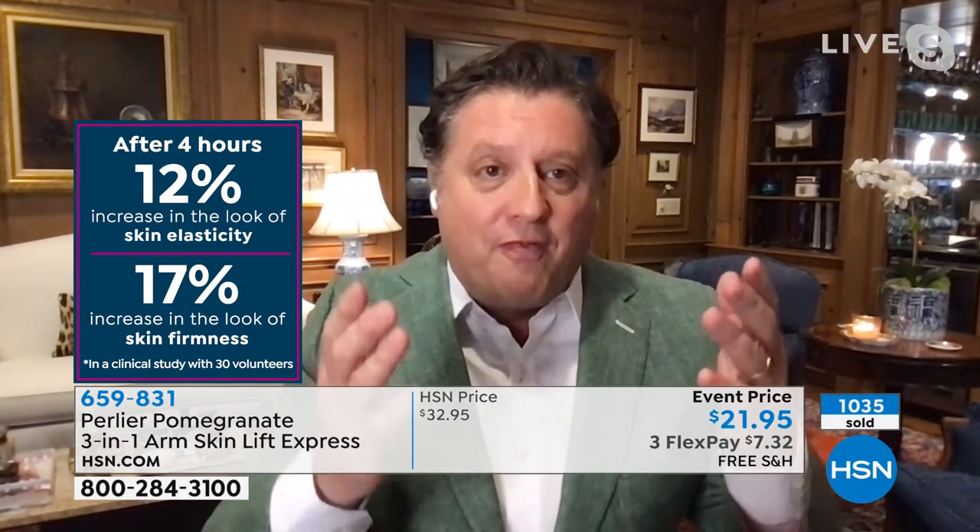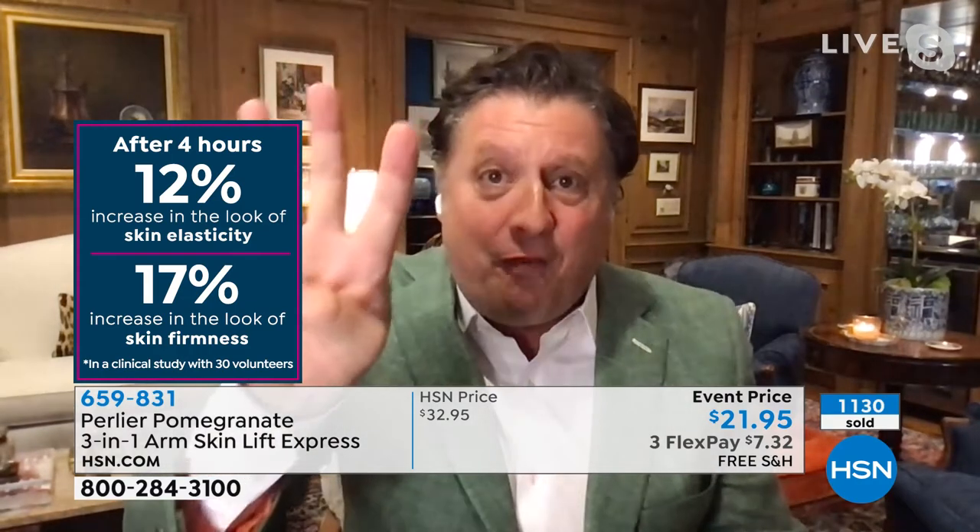On our site, Colleen, this is a $40 product plus shipping and handling, so today is really monumental. In four hours, across an average of 30 different women, skin elasticity improved 12% — that's normally a month-long process. The appearance of firmness around the skin around your arms — where you have nothing to help and just gravity pulling down — improved 17% in four hours as an average. That's not an outlier; that is an average of over 30 women clinically tested. Perlier is the first ever to invent and create the first peptide for the skin around your arms.